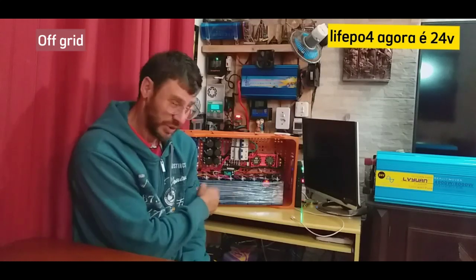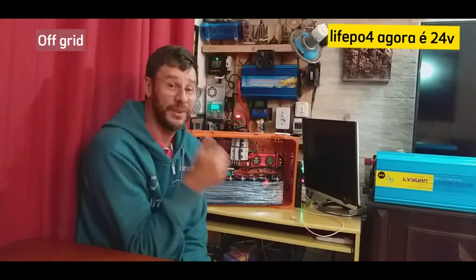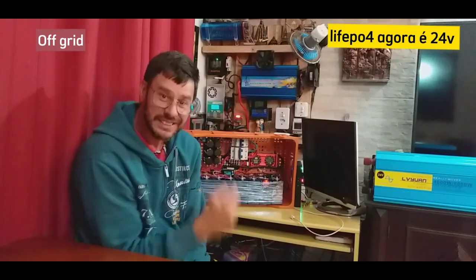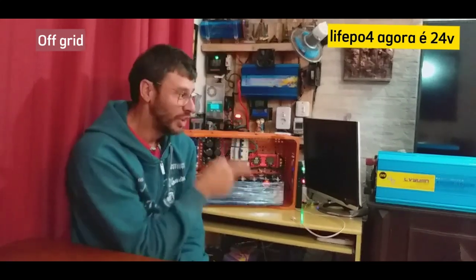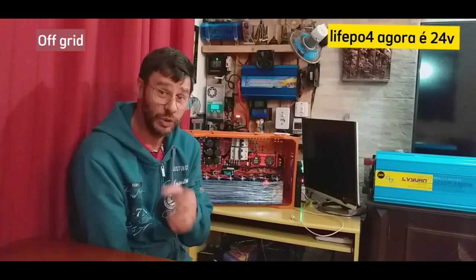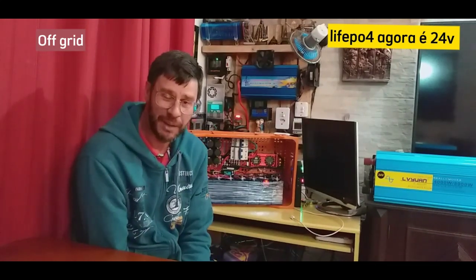Meu sistema vai ficar assim: LiFePO4 para os equipamentos, e o chumbo ácido para a iluminação da minha casa e o sistema de refrigeração dos inversores, porque é tudo em 12V, então vou deixar em 12V essa parte.